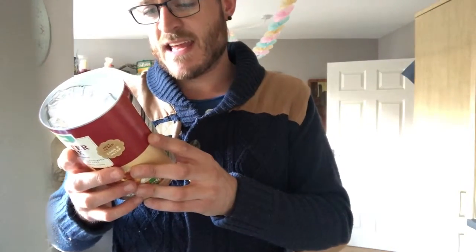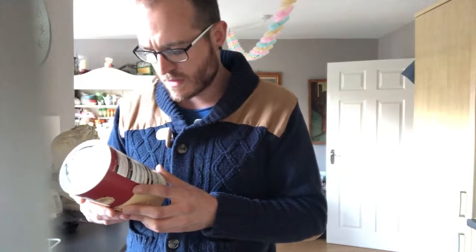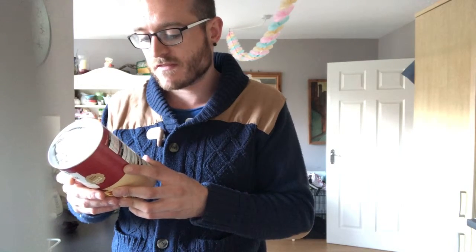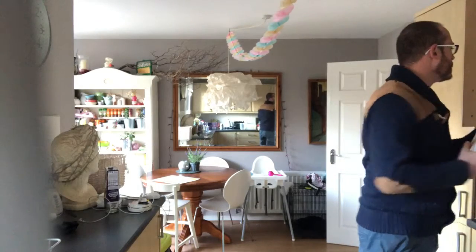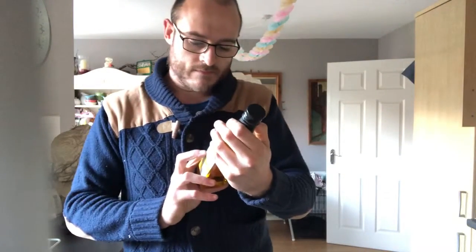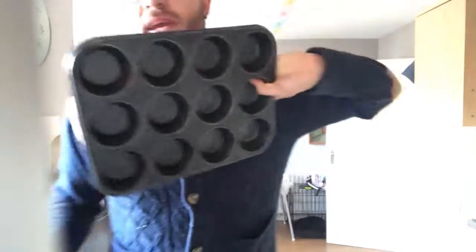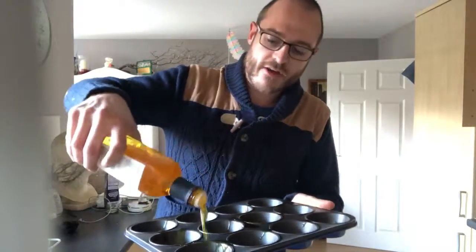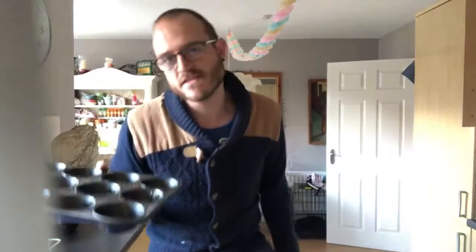It now says divide the batter equally between the tins — one scoop per Yorkshire pudding. Heat a little oil in Yorkshire pudding tins until just beginning to smoke. Rapeseed oil — yes, so I've got my rapeseed oil. YP tin — thanks, Mum. I feel like a proper chef. Into the oven.